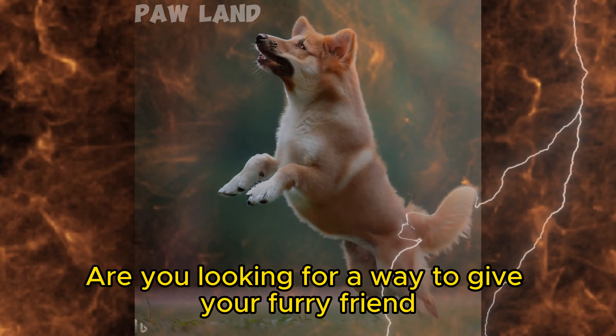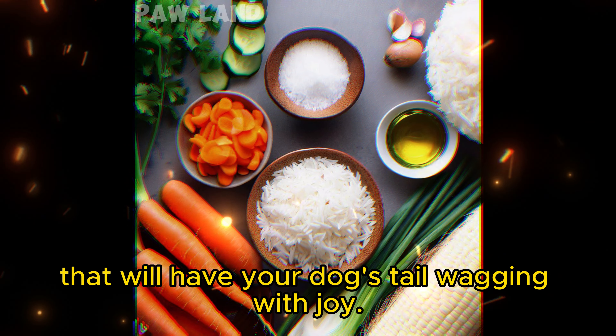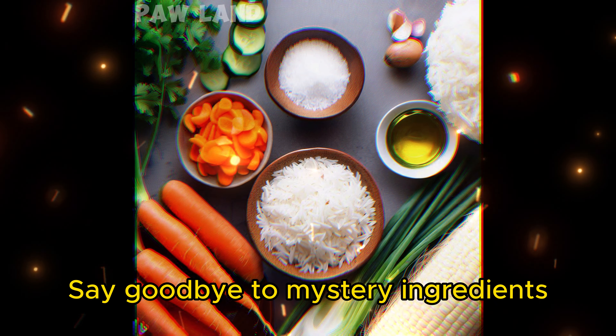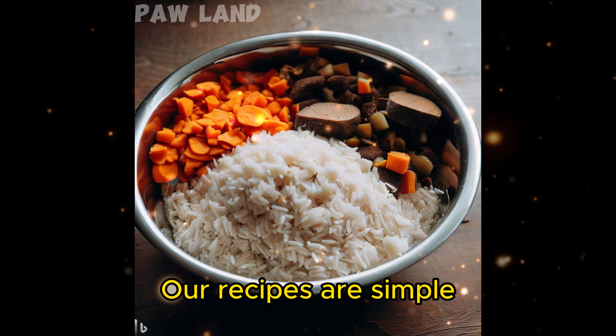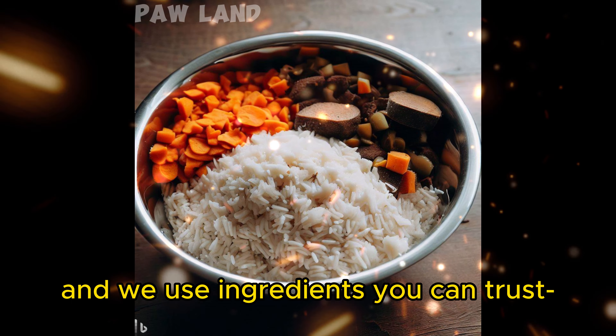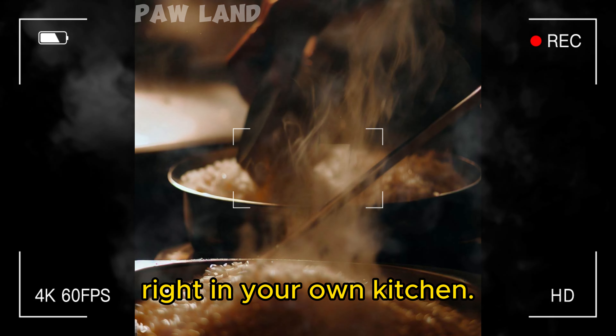Are you looking for a way to give your furry friend the relief they deserve? We're revealing homemade dog food recipes that will have your dog's tail wagging with joy. Say goodbye to mystery ingredients and hello to wholesome, natural nutrition. Our recipes are simple, and we use ingredients you can trust. Watch as we prepare a delicious and nutritious meal right in your own kitchen.